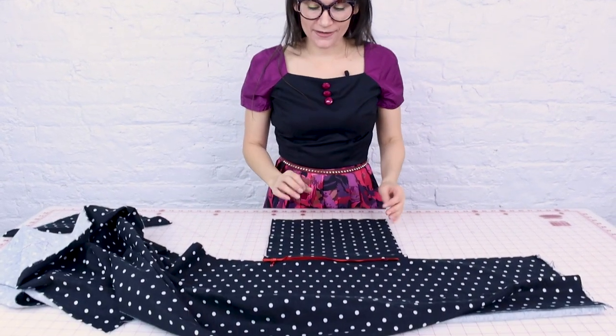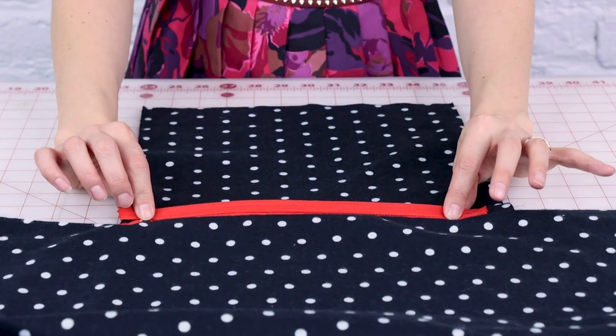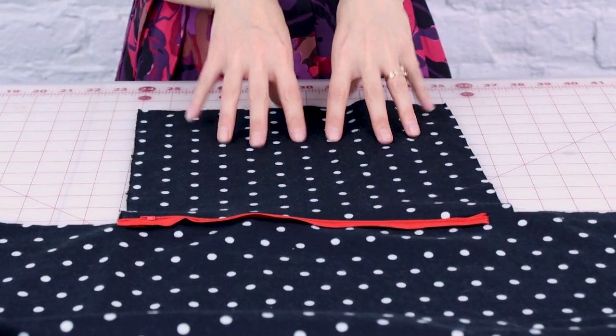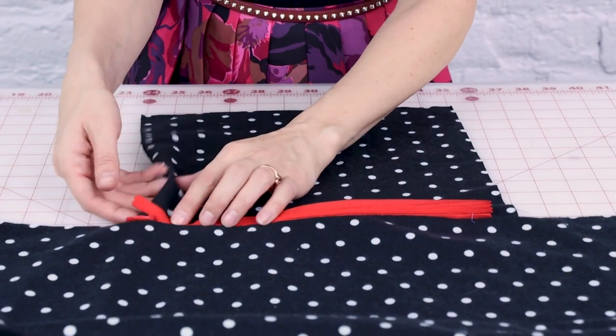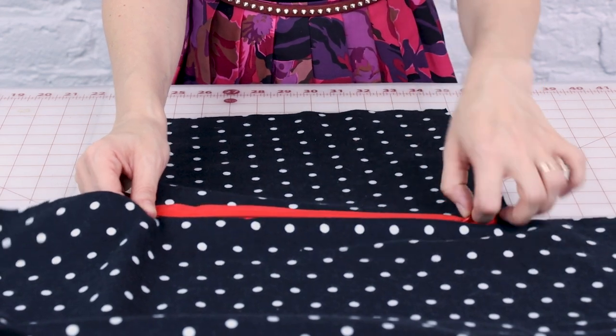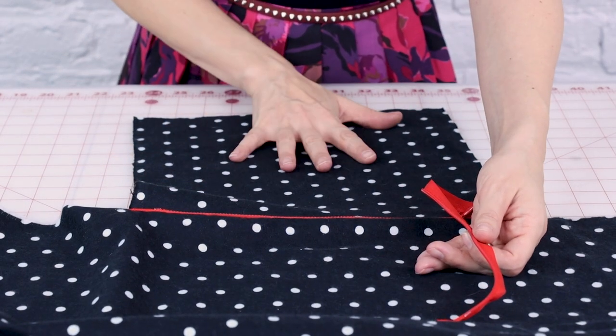Let's take a look at the zipper and pocket we just put in. You can see we have the invisible zipper here and we've got the pocket on the inside. I used the bright red zipper so it'd be really easy for you to see. If we unzip it — imagine it's closed — our pocket will be in there.